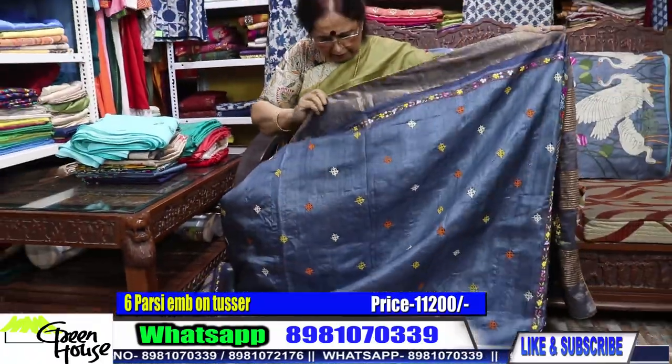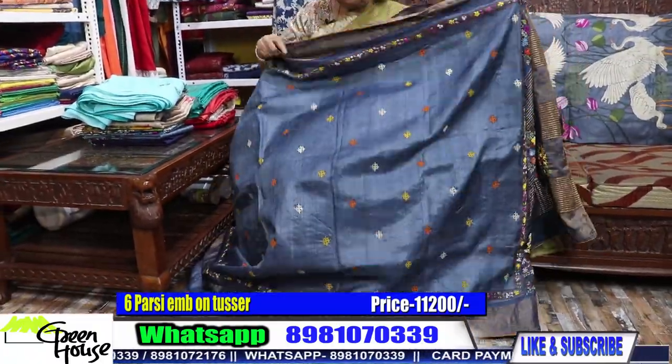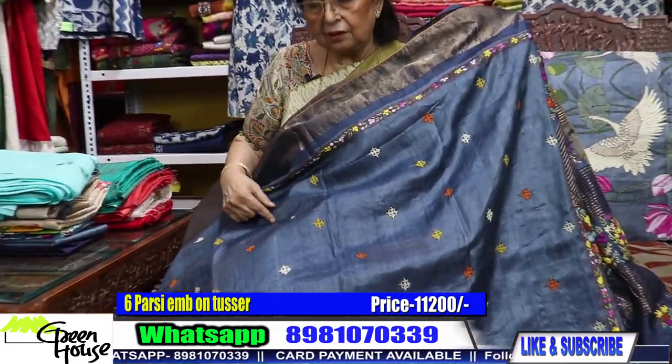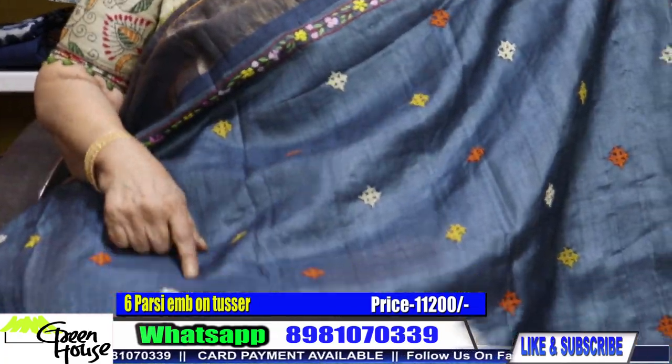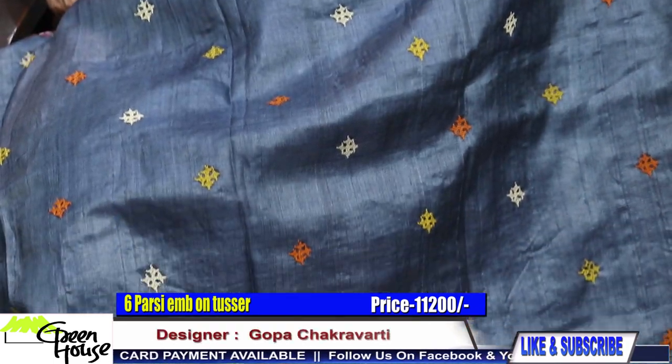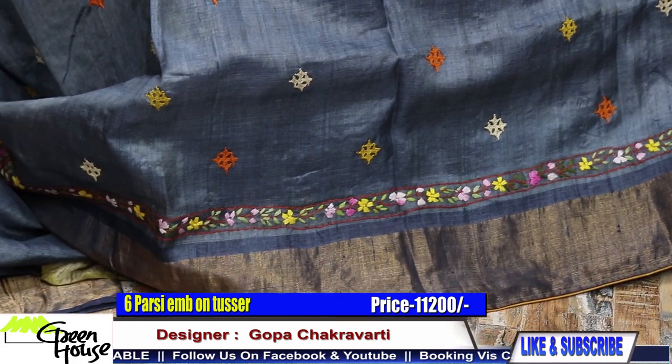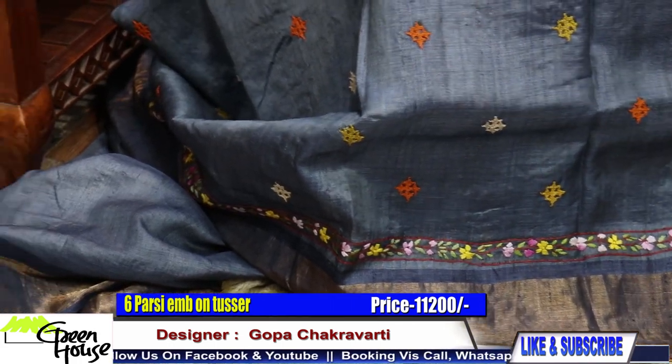And the whole body — to give a change, we have given motifs of Gujarati stitches. They're all Sindhi-Gujarati stitches. Some people also call them Sindhi stitches.